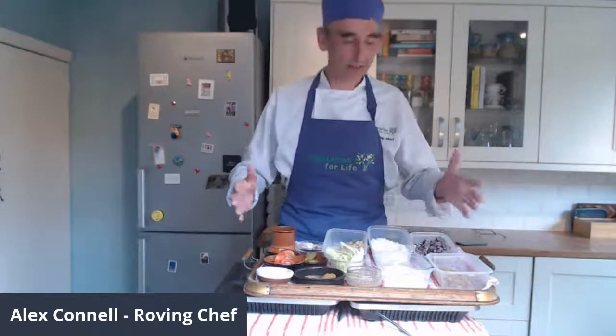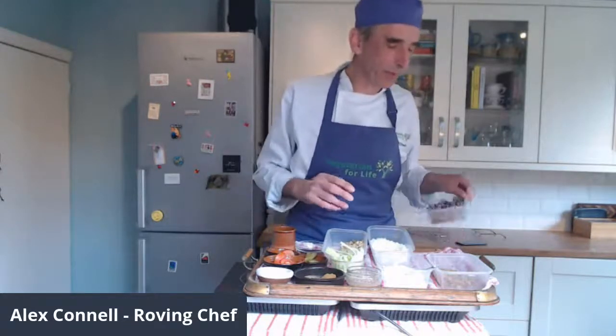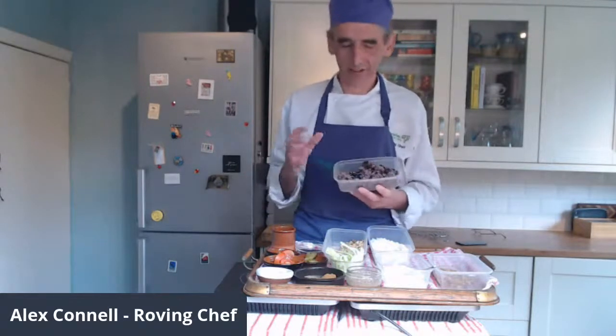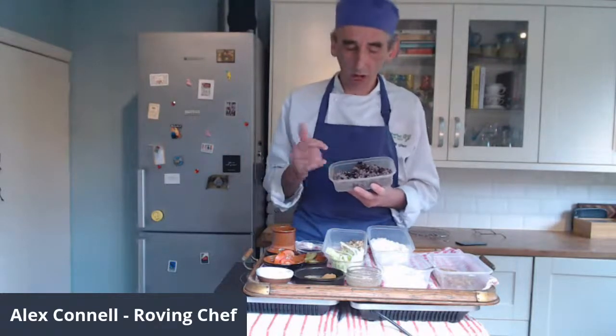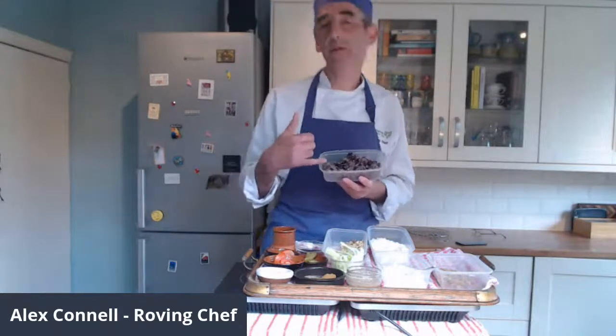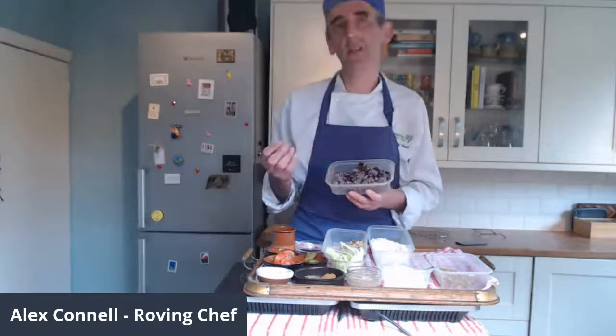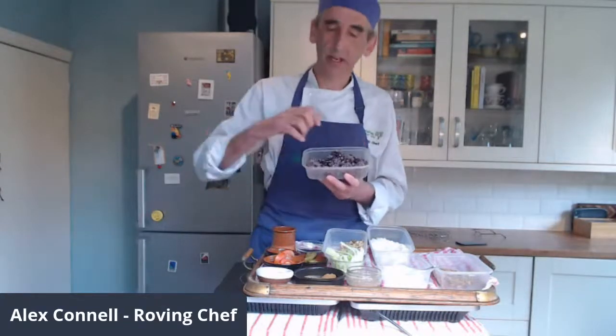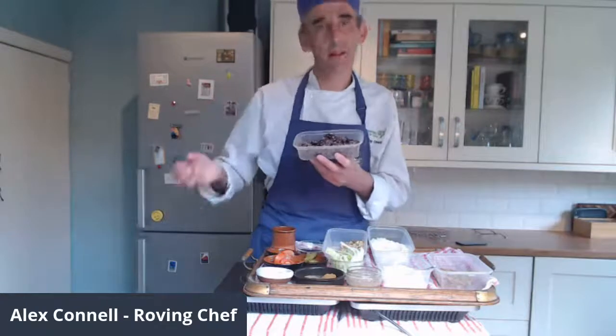Here's our black bean burger recipe. We start with black beans — these are tinned. You can actually use any sort of pulse, but the black beans add a little bit of extra color to your burger. I've pre-processed these with a stick blender and given them a quick blend to turn them into a sticky paste. I also reserved a few of the beans and lightly chopped them up and put them on top.